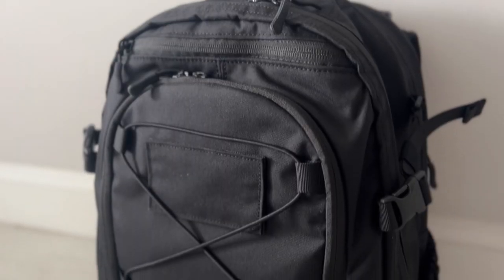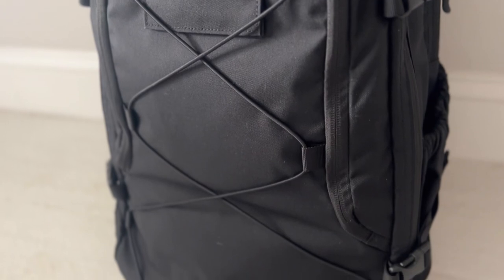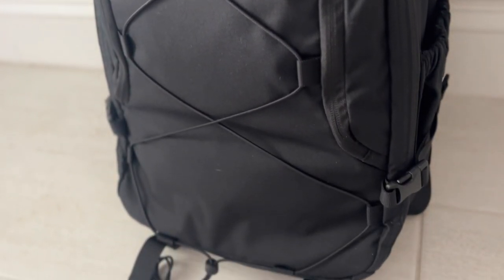You have a separate laptop compartment that is well padded and easily accessible, so just tons of functionality all throughout this bag. It's very durable, offered in a variety of fabrics, and is one of the more affordable options with this level of features - coming in at around $200, maybe a little bit less depending on the fabric. If you're looking for something rugged and durable that you can take into pretty much any environment, this is going to be a fantastic option to consider.